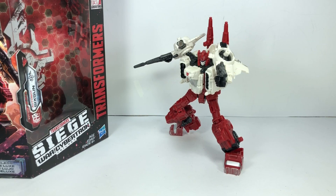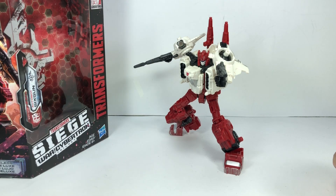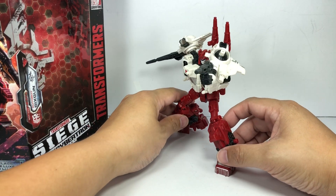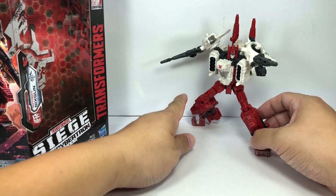Here is Six-Gun out of packaging. Comes with a really nice set of instructions. I did not expect him to look this awesome — he looks really, really nice. Lots of articulation despite being a robot that was composed of guns.